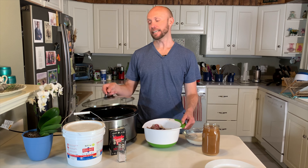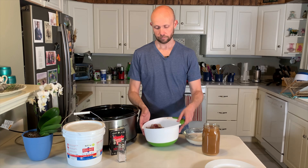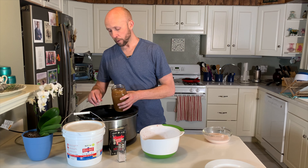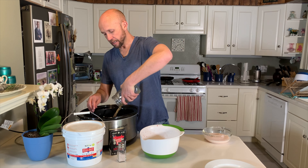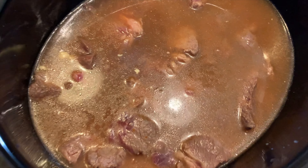Now that our beef chuck roast is seared, as well as the beef heart, we can go ahead and place it into the crock pot, along with the beef liver that has been marinating in the milk. Then go ahead and pour the beef bone broth in as well, and make sure that all of the meat is fully submerged in the crock pot. Now everything's in the crock pot, ready to go.